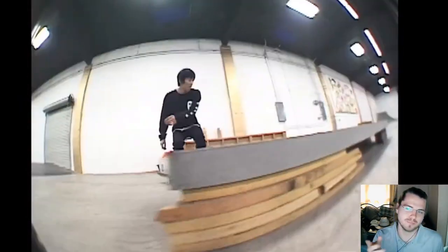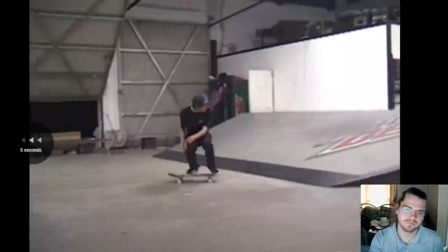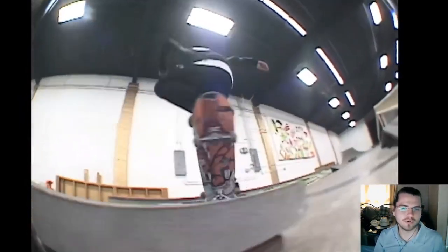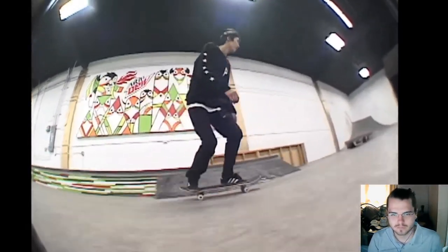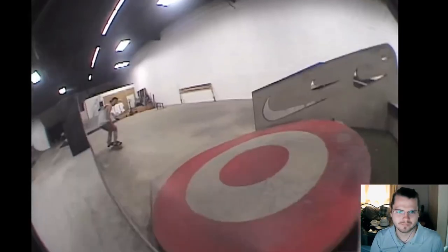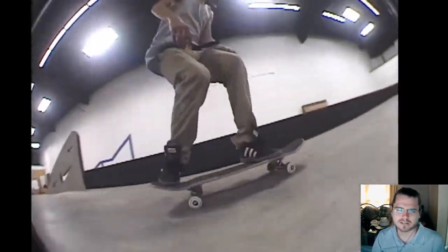That feeble is so ugly — I respect it as a trick. I also hate bigger flip type tricks. They just look like you're just throwing your board. I know they're hard, I get it. Because I mean I can big flip but I can't bigger flip, and I never even really try because I just don't like them.